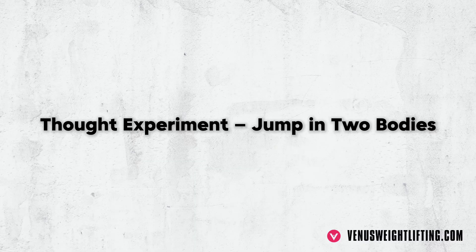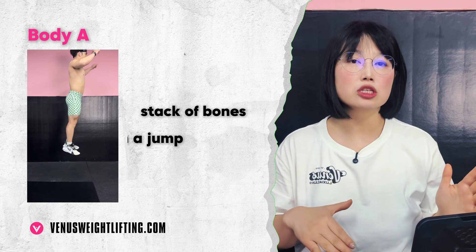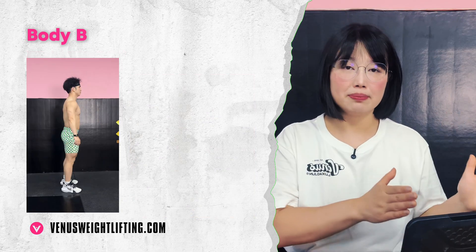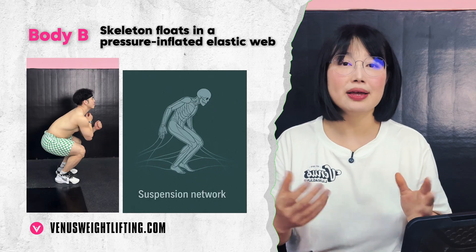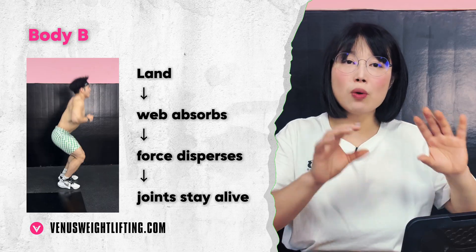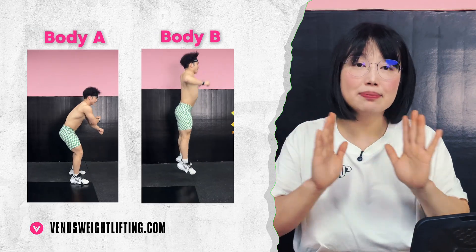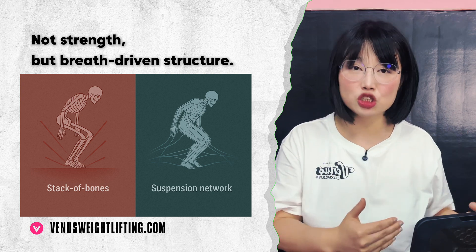Picture Body A: you are a stack of bones. You land from a jump and the shock hammers straight up — heels, knees, hips, spine — every joint takes the hit. Now Body B: same jump, but your skeleton is floating in an elastic web inflated by internal pressure. You land and the pressurized web catches the load. Force disperses, your joints glide, and the system stays alive. The difference between A and B isn't strength — it's structure. And that structure is breath-driven hydraulics.